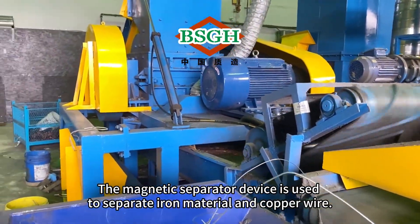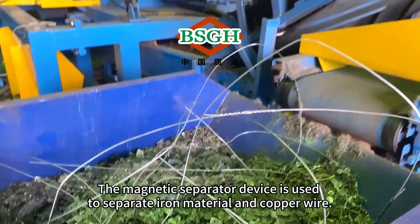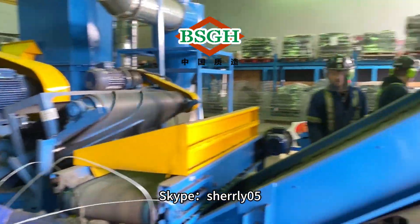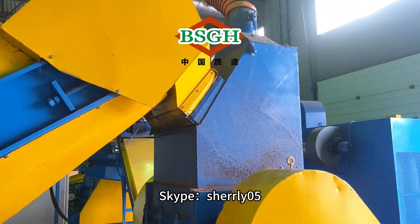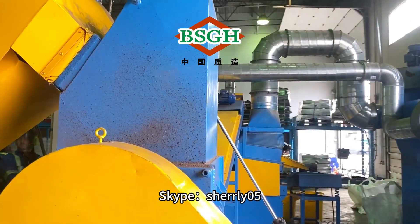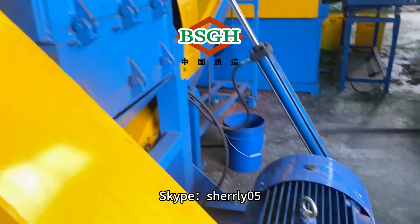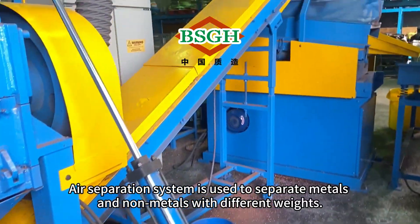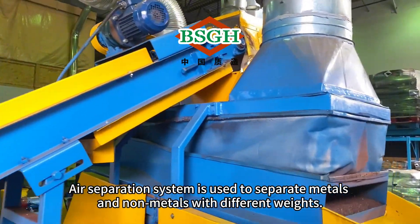The magnetic separator device is used to separate iron material and copper wire. The air separation system is used to separate metals and non-metals with different weights.